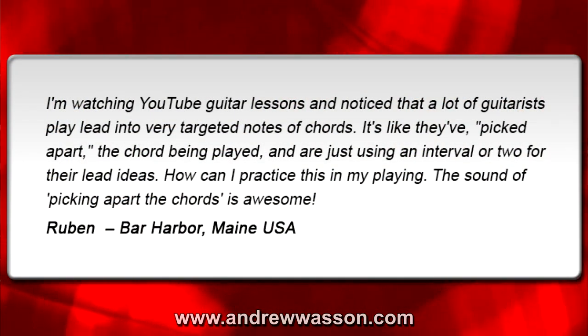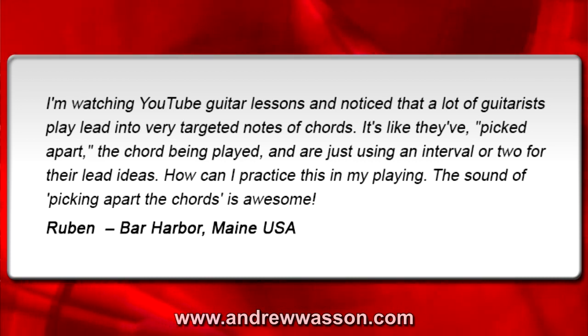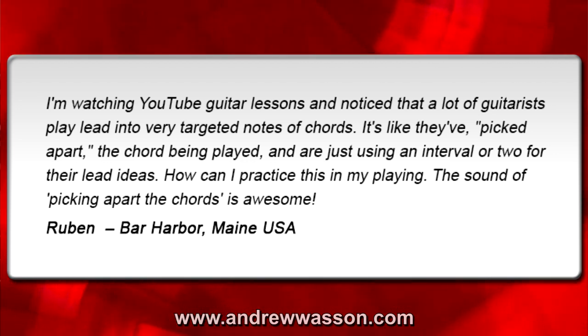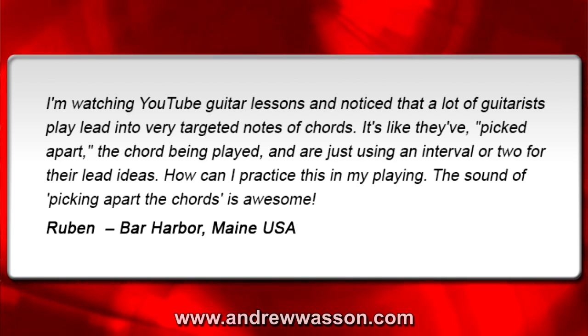This week's question was sent in from Ruben. He's out in Bar Harbor, Maine, and he wrote in with this email: 'I'm watching YouTube guitar lessons and noticed that a lot of guitarists play lead into very targeted notes of chords. It's like they've picked apart the chord being played and are just using an interval or two for their lead ideas. How can I practice this in my playing?'